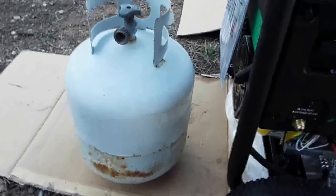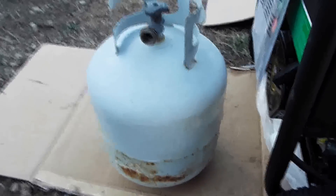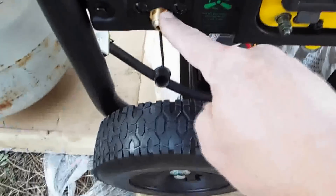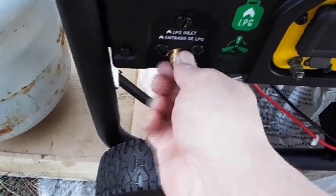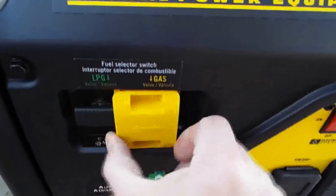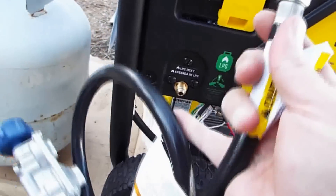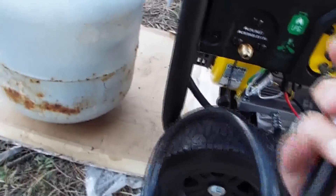To start this thing up for the first time I'm just going to hook it up to one of the barbecue propane tanks. This is the propane inlet. And this little valve here switches you between gasoline and propane. So you want to be in this position so that you're running on propane. I'm going to put the hose that they supplied on here and hook it up.